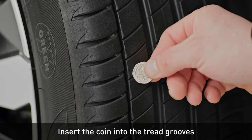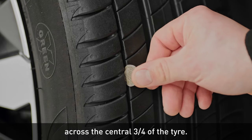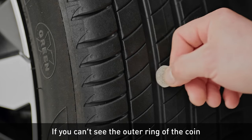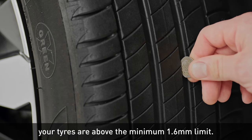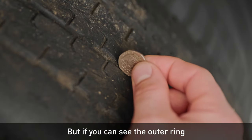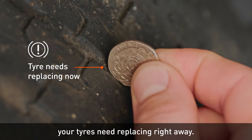Insert the coin into the tread grooves across the central three quarters of the tyre. If you can't see the outer ring of the coin, your tyres are above the minimum 1.6mm limit. But if you can see the outer ring, your tyres need replacing right away.